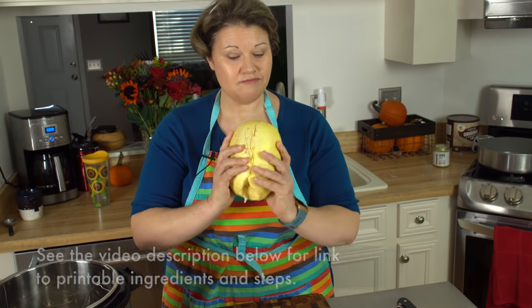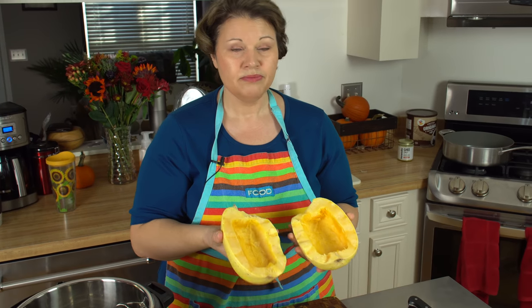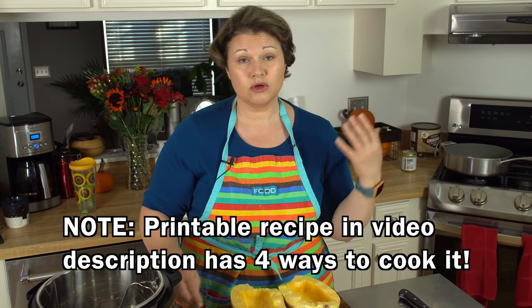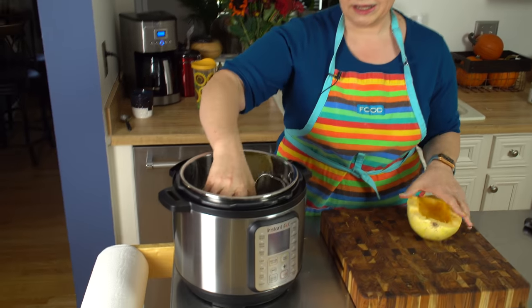Here I have my spaghetti squash. I've already gone ahead and cut it in half and took out all the seeds and pulp. If you have never worked with a spaghetti squash before, I'll link to a video below where I show you how to cut it in half. There are a couple different ways you can cook a spaghetti squash — roasting in the oven is pretty common and takes about 45 minutes. You can also boil it, cook it in your microwave, or do what I'm going to do and use my Instant Pot.